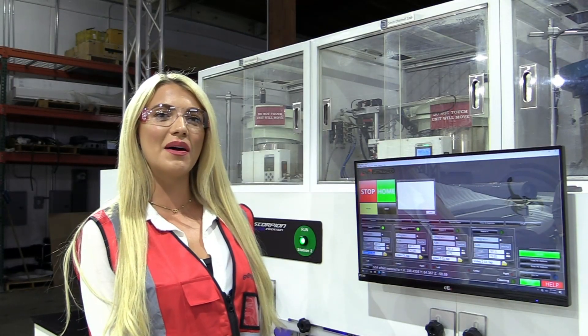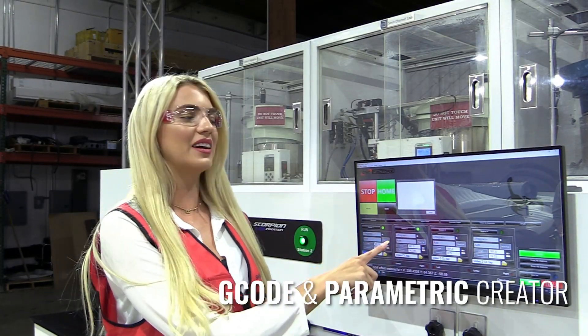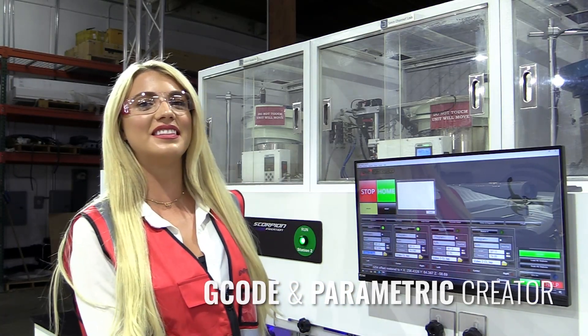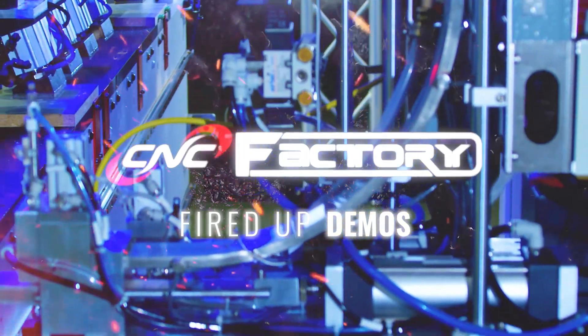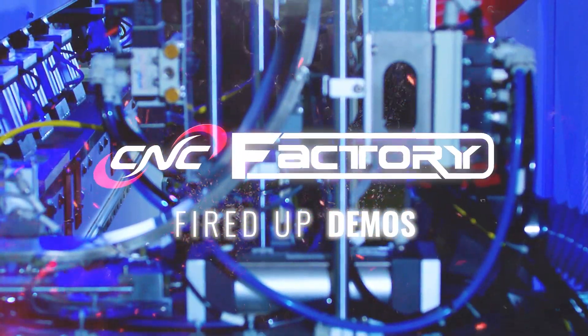Next video, I'm going to break down G-code creator and parametric creator, so you can see just how easy fifth generation is. Once again, I'm Lauren with C&C Factory. Until next time — we'll see you in the next video.